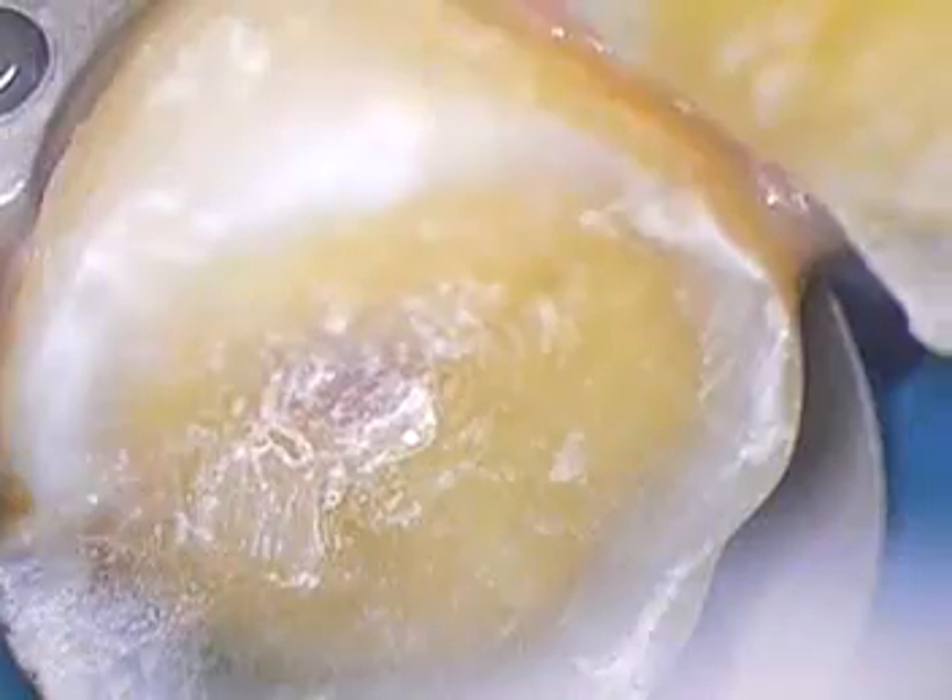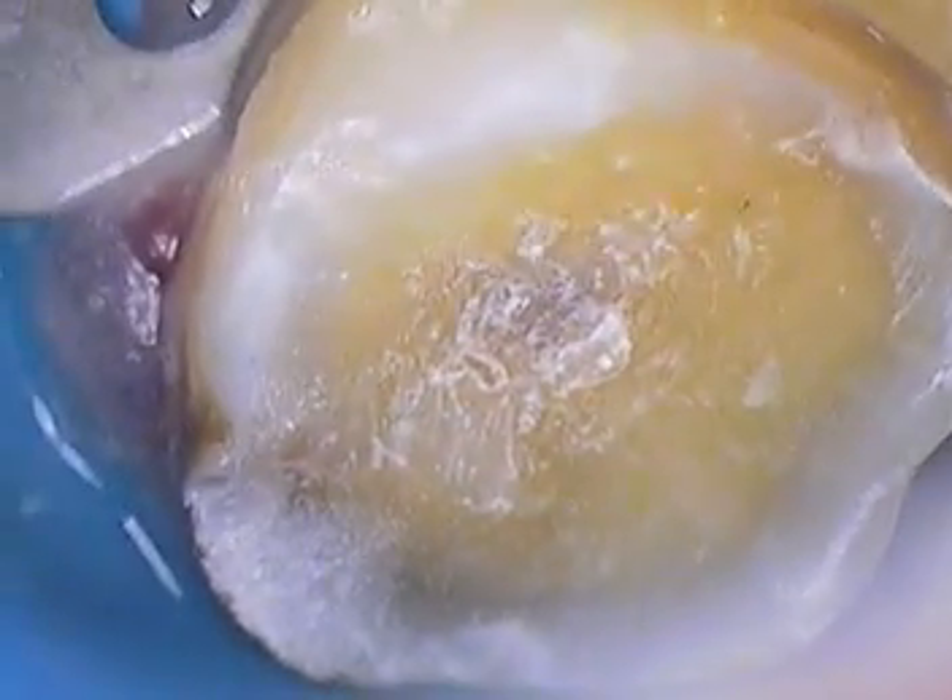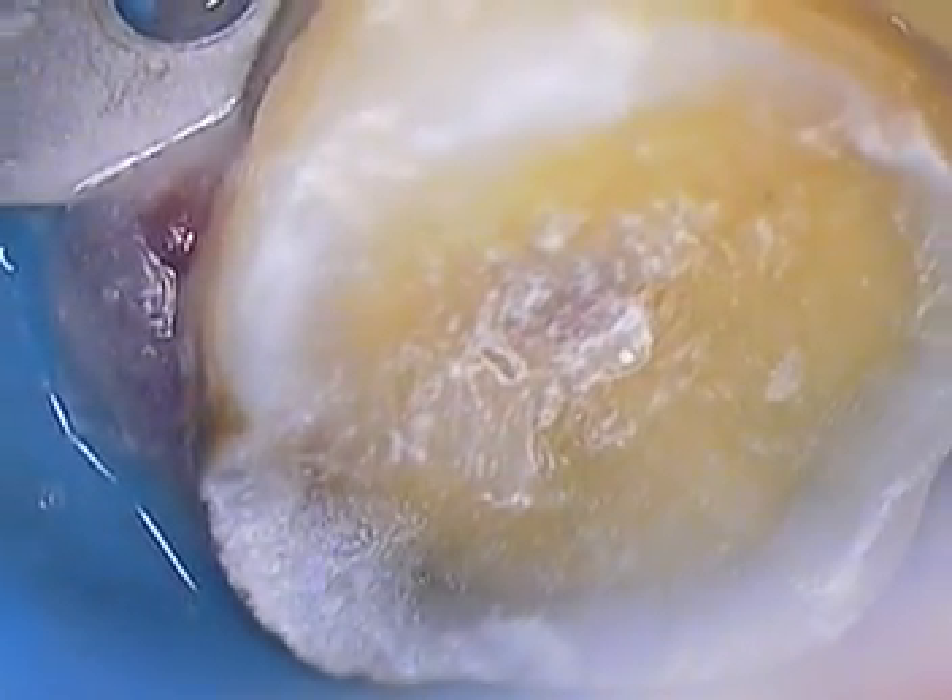All right, I'm going to go ahead and focus now. I'm going to take us right up to 12.5 power. And that's what you're seeing right now at 12.5 power. So we're going to go ahead and just go very slowly. I'm even going to take it up to 20. That's at 20 power.